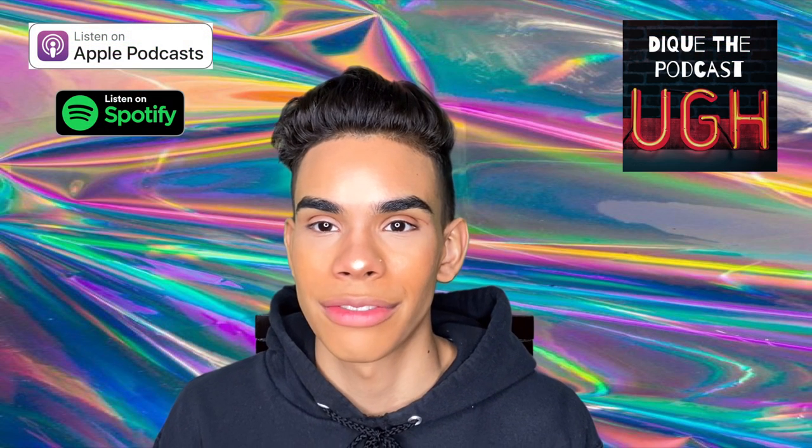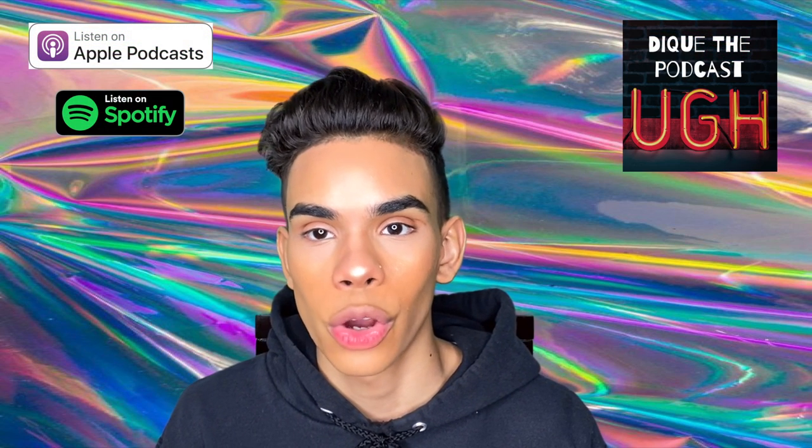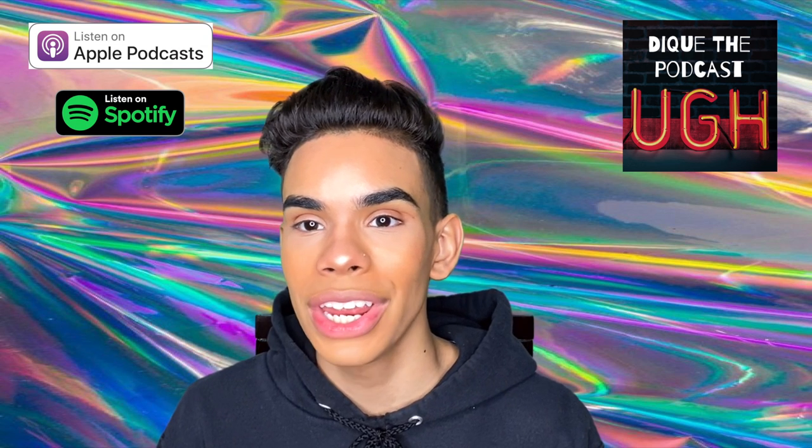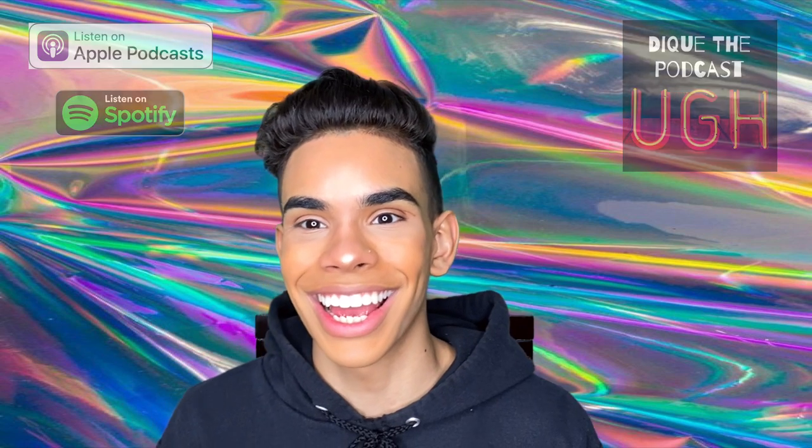Check out the podcast - I'll leave the link in the description down below. We have a new episode every week. But yeah, I hope you guys enjoyed this video and I'll catch you guys on the next one. Peace.